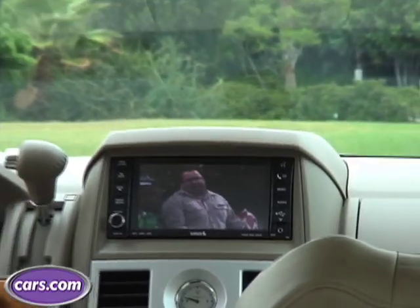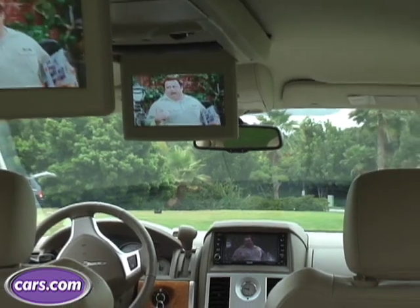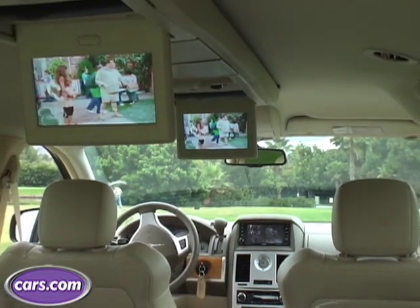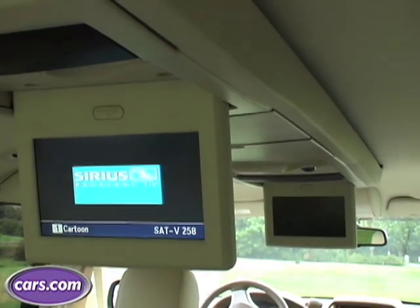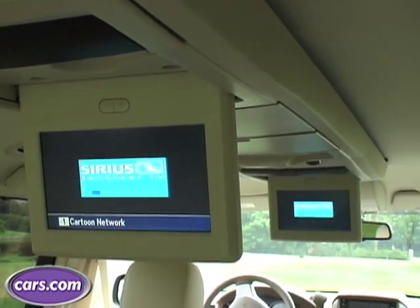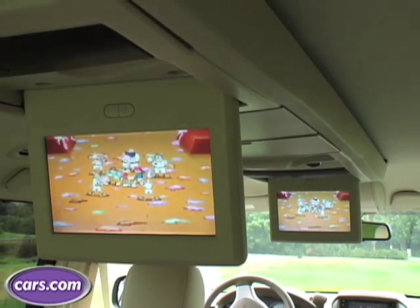One of the cool things about it — it's got 35 new features, and some of those features deal with entertainment. One of the coolest of those features are the three video screens. There's one in the front and two dropdowns. The one in the front you can only use when you're not driving, but the back two are kind of cool. Kids can choose to watch two different DVDs if they want, play a video game on one and a DVD on the other, or play two different video games.